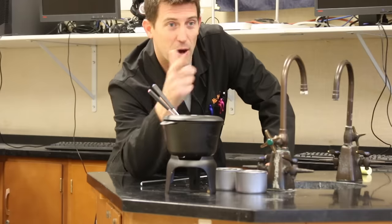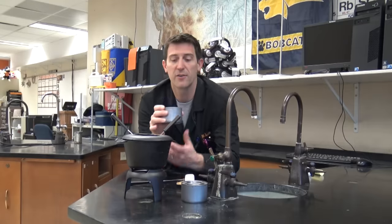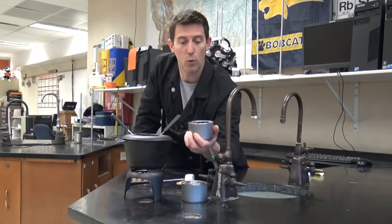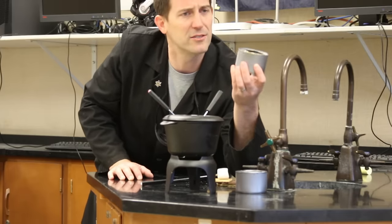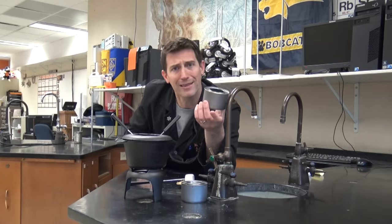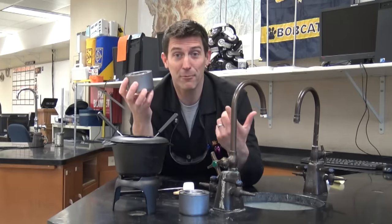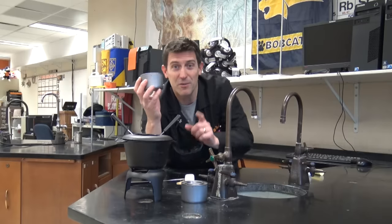So here we've got a fondue pot. My wife and I were gonna have a little fondue party — that's where you have some oil in here, you put the food in and cook it — and you've got to use these gel fuel canisters here. Now they're getting harder and harder to find and more and more expensive. I was reading the label and I see that they're made of calcium acetate with methanol, and I got to thinking: you should be able to make that, right? Yeah, I should be able to make this no problem — all I need is some simple chemistry and some things I have at home.